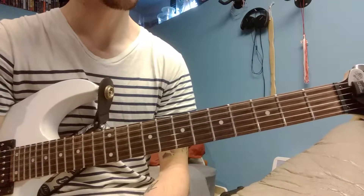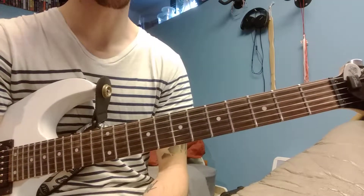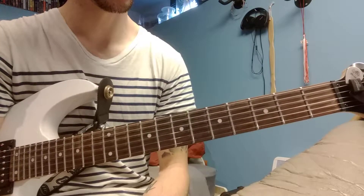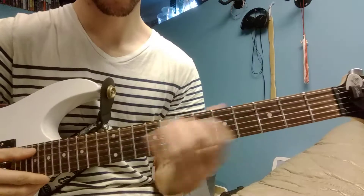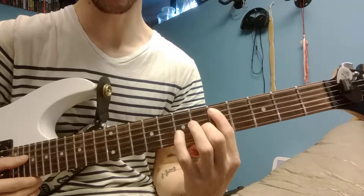Today we're going to talk about the minor 7 barre chord, which starts on the A string. We're going to do the same example we've been doing, starting on the A string.